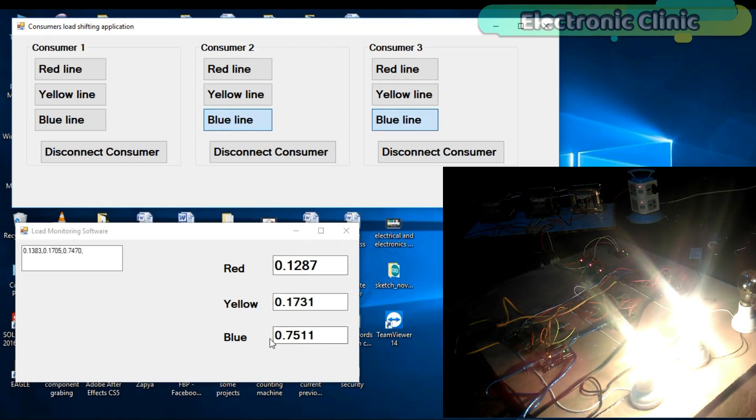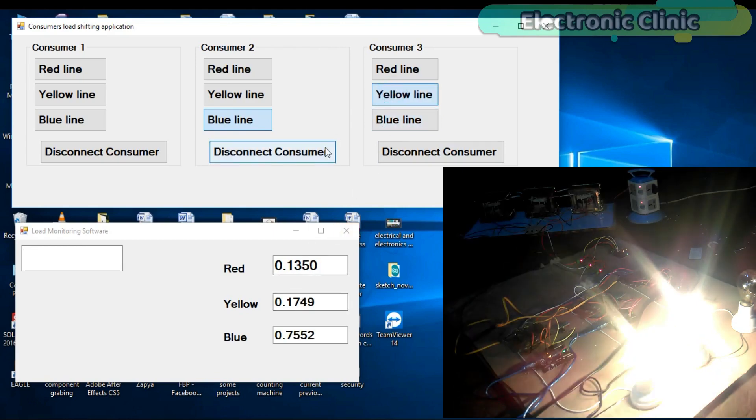In this episode I will only explain the modifications, which are: number one — complete circuit diagram; number two — interfacing; number three — consumers load shifting computer application designing and programming; number four — transmitter programming; and finally number five — receivers programming. Let's get started.